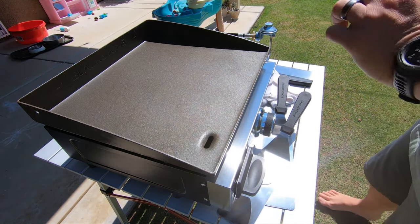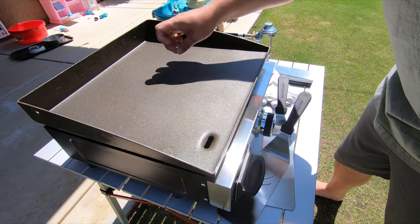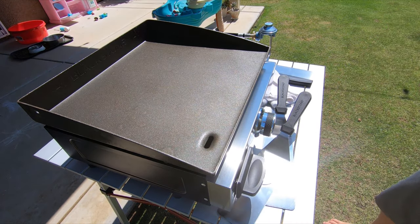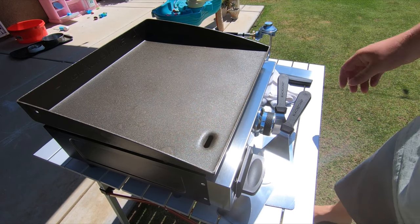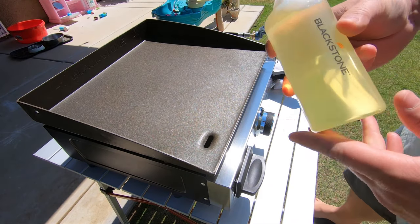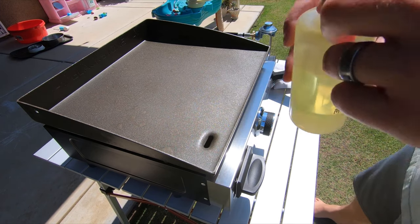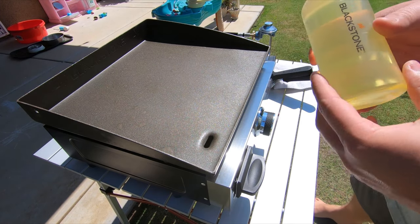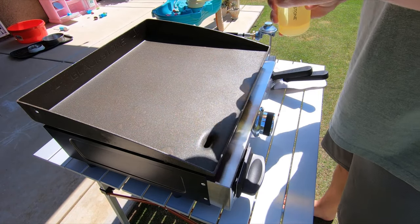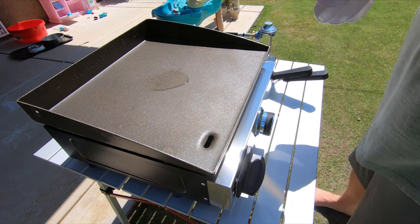Put that on there and you kind of want to do it quickly because it starts to heat up rather fast. I'm going to let that reach operating temperature and then I will start my seasoning process. What I'm using here is just plain vegetable oil — canola oil, sunflower oil, grapeseed oil — you name it, just whatever vegetable oil you have. I'm going to go ahead and spread some out here in the middle and then spread this out with a rag, making sure that I cover the surface evenly, but I don't want a lot of oil.